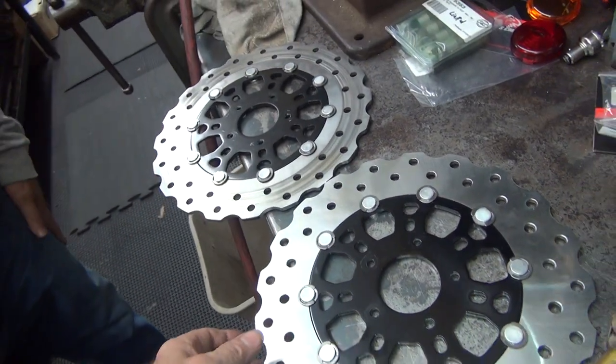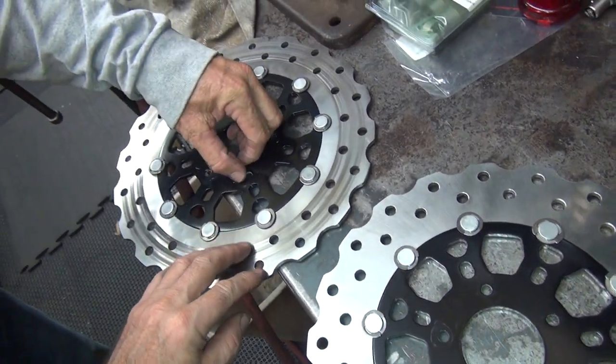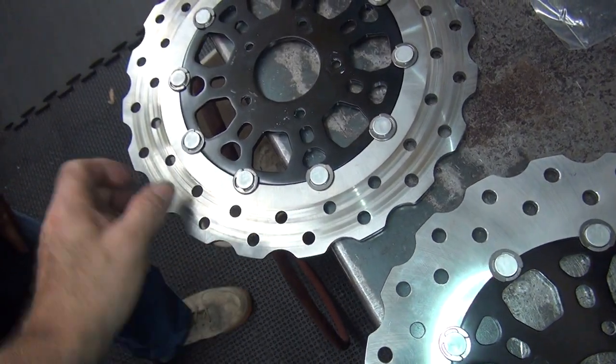How much are these things? They're $400 each. $400 each? That's full retail — that's before they damage them.